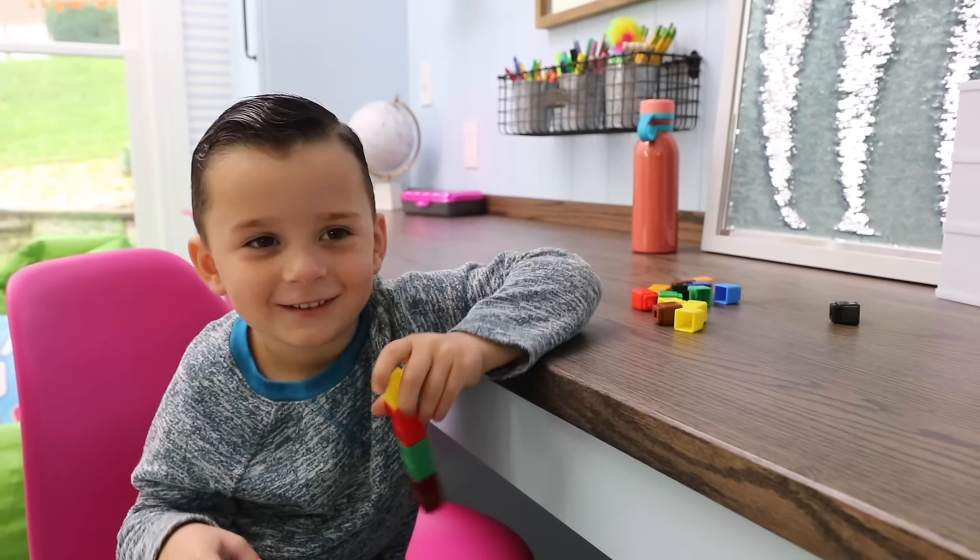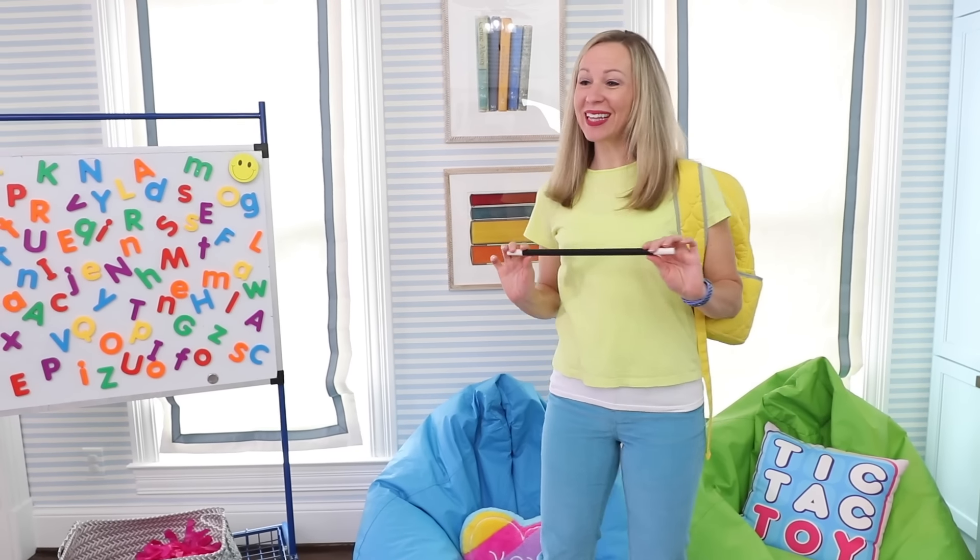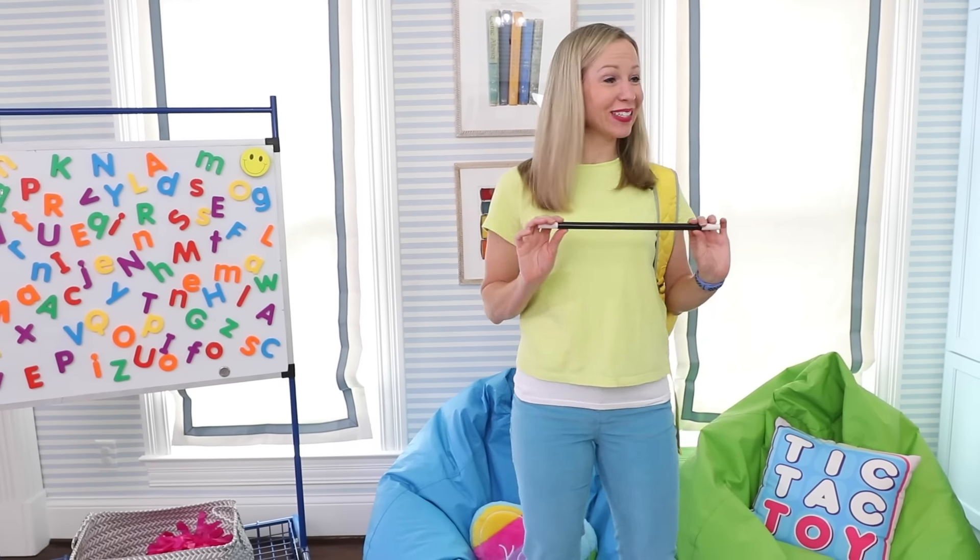Hello kiddos and welcome to class. It's time for our day to begin. Here's what I'm looking for. We'll begin with our first class today, which I like to call Little Genius.